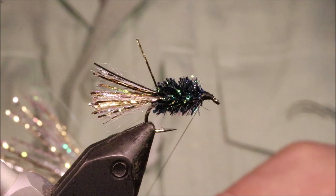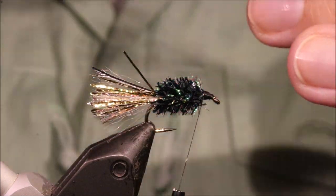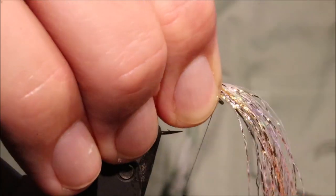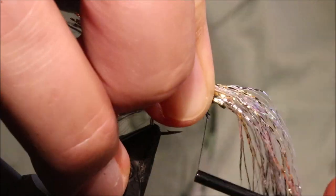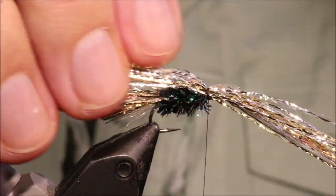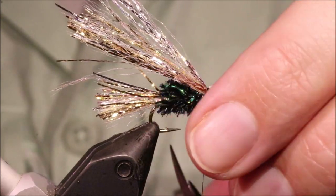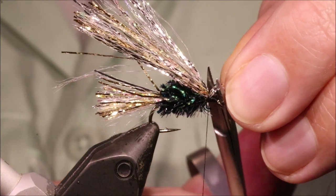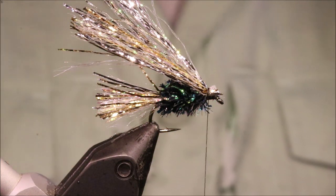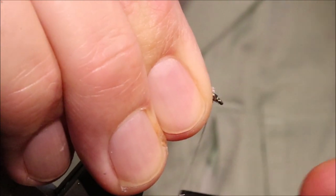I've got to make sure my thread's right back at the start of the body, and I'm going to offer this in — I'll let it be slightly longer as I've got to trim it at the end. I'll just pinch it in, making sure your loop goes right in at the back there. That's nice and tight. Now I'm going to come in and trim this at an angle — serrated scissors is a good idea.